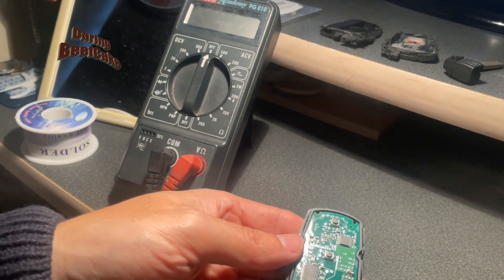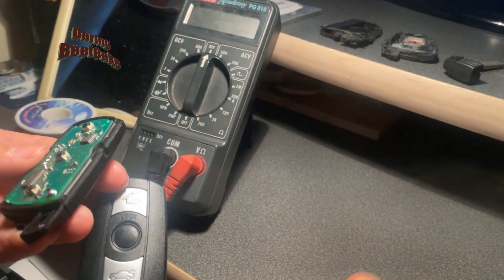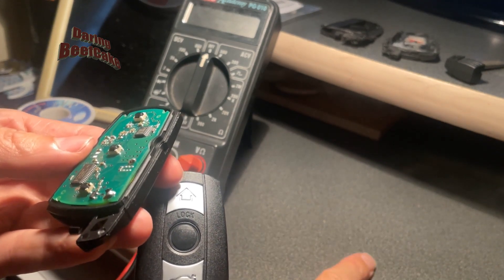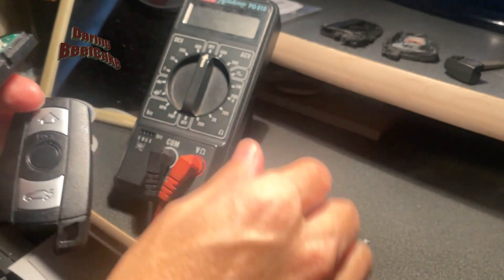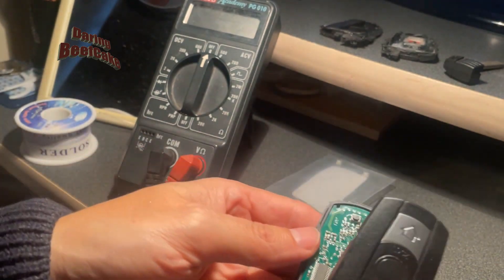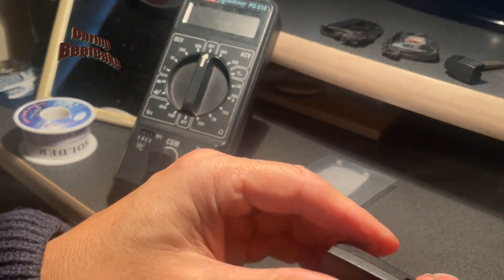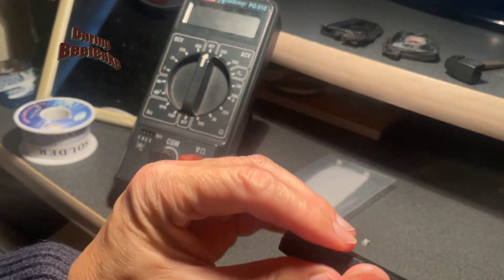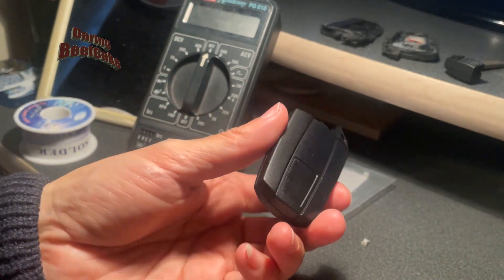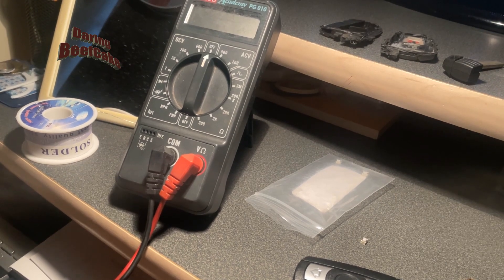Now we can fit the board into the new casing. You can see the buttons here — these little buttons also come in the kit if you needed to replace them. The good thing about the new key is that you can actually just clip the casing back on and unclip it if you needed to change the battery or the buttons. You don't need to cut it like the original key.